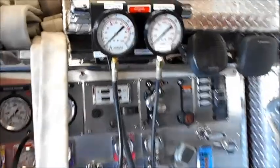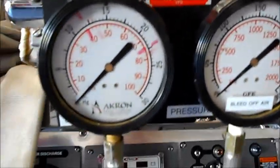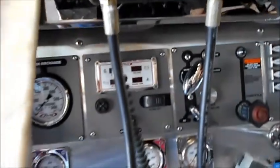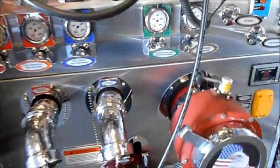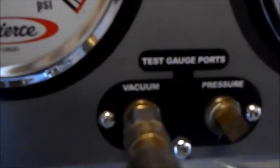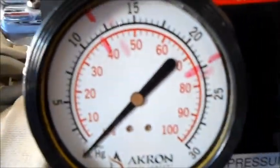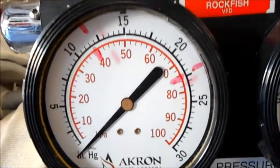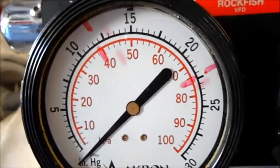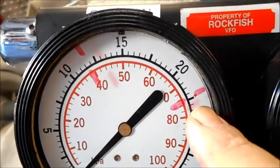Here are the gauges — suction pressure. I don't have the discharge pressure hooked up, just the suction hooked up to the vacuum side. Basically what you're going to do is when you fire up the truck, your pump has to be empty — no water in it. Don't engage your pump; all you got to do is pull your primer. See my little marks there — that one is for 22 inches of mercury.